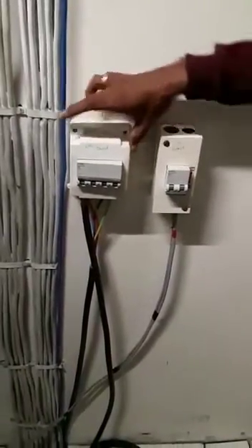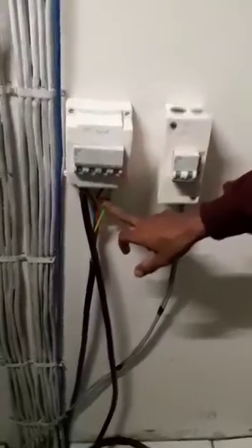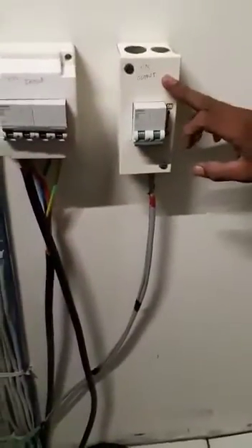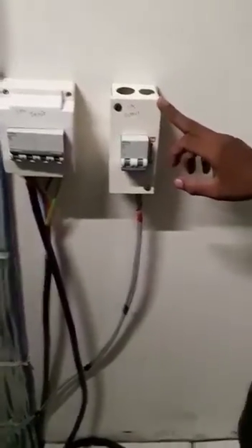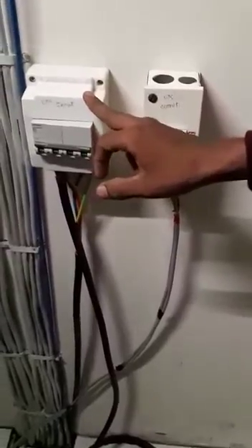This is the 3-phase input breaker for the UPS. Here you can see R, Y, B and neutral — input goes to the UPS, and this is the output breaker. UPS output is single-phase, so this is a 2-pole breaker and this is the 3-phase input.